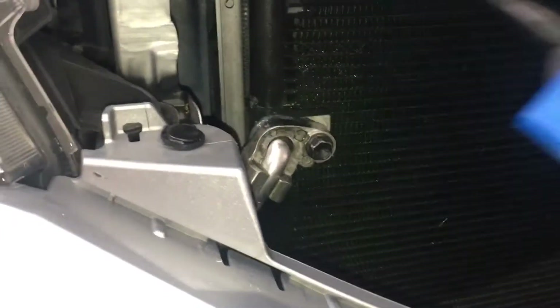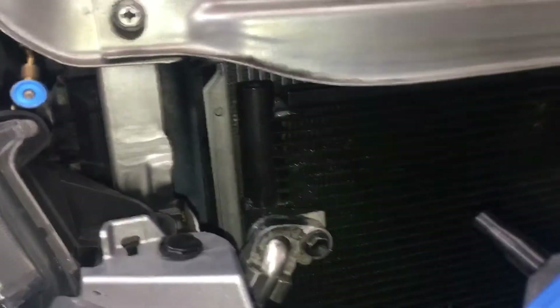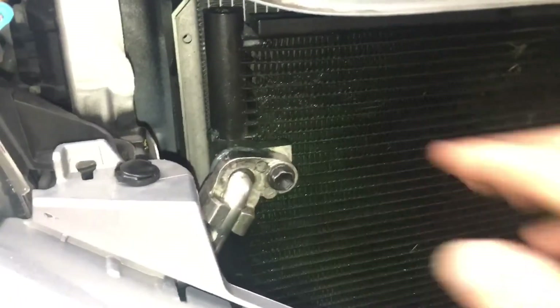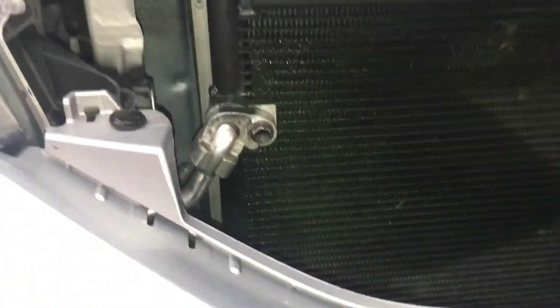Mystery solved. This one kicked my butt - I won't charge the customer for any diagnosis, recharge, or anything. That's my fault; I should have found that the first or at least by the second time. I literally squirted this whole area down with bubbles two days ago and absolutely nothing - I saturated the whole area. But now the fracture or crack is definitely big enough to find. Sometimes that's what it takes; you don't always find them the first time even when you know where they are.